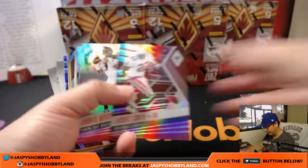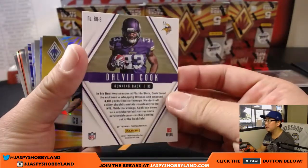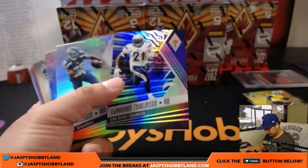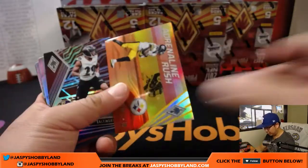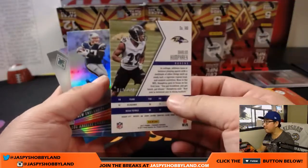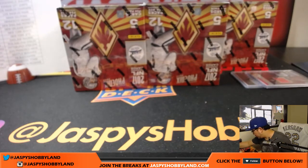We might take a little picture of that. There's Emmitt Smith out of 299. Dalvin Cook out of 299. Cameron Sutton out of 75. LaDainian Tomlinson, the other LT, out of 249. Adrenaline Rush Le'Veon Bell out of 49. Marlon Humphrey out of 299. There you go — another nice box in the books.